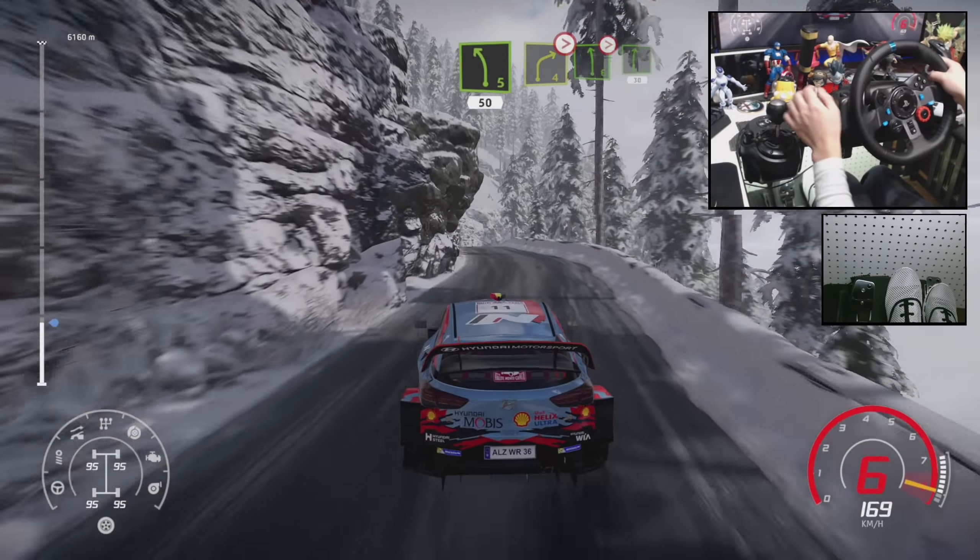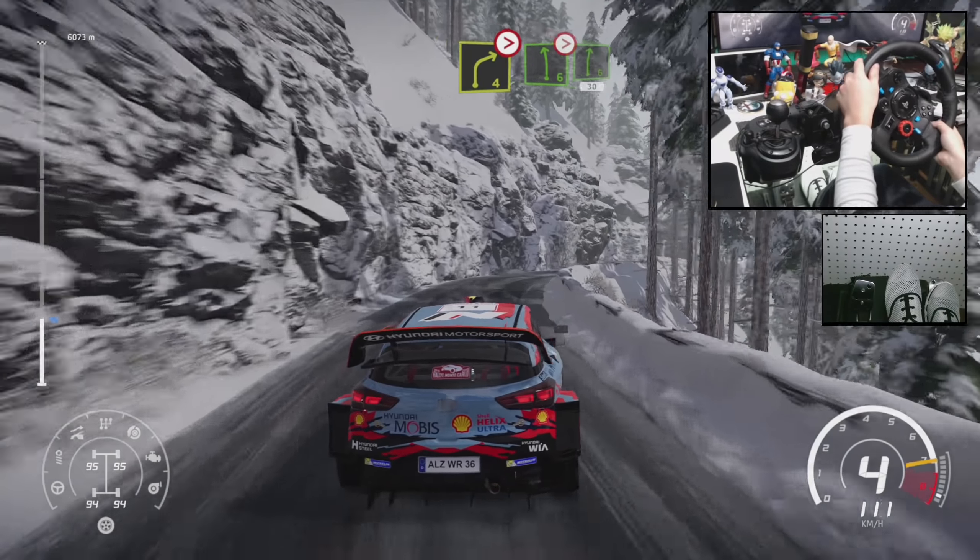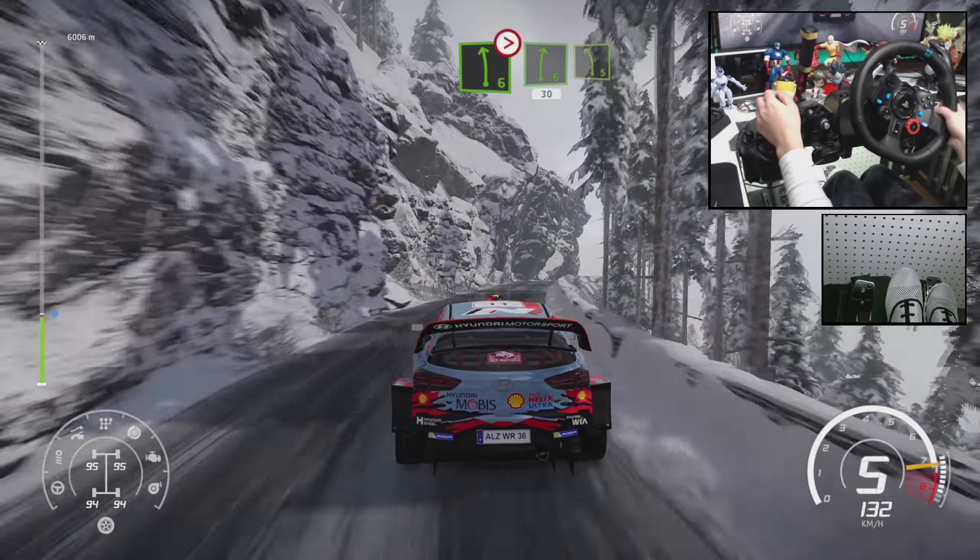Right 4, tightens into left 6, into right 6, tightens 30. Left 5, very long 30.